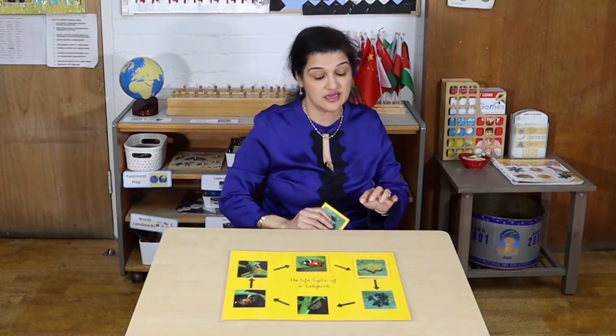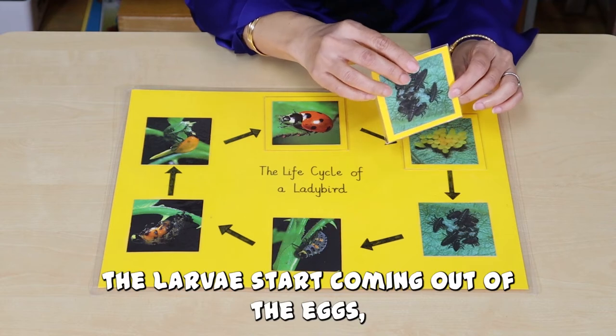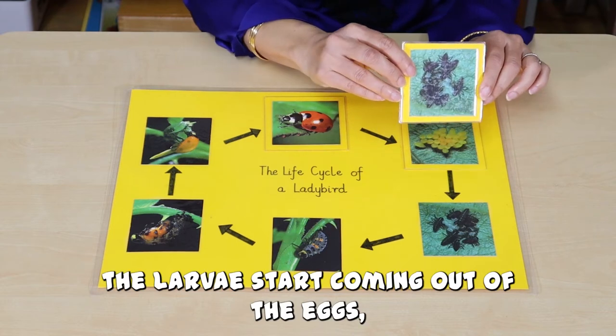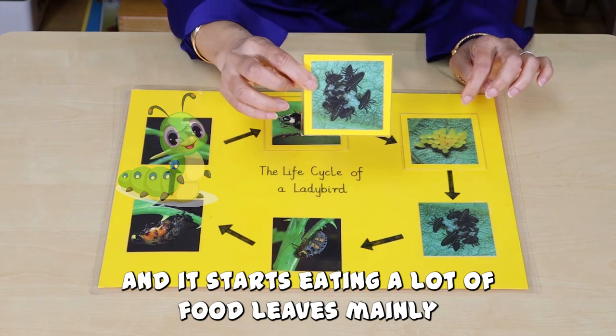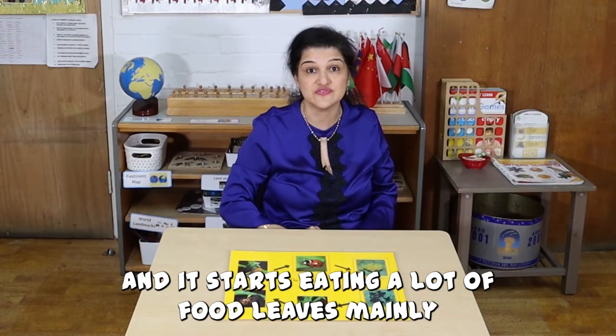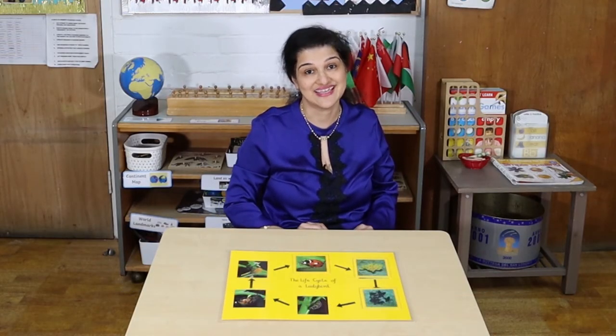When the eggs are hatched, the larva start coming out of the eggs and it starts eating a lot of food — leaves mainly.